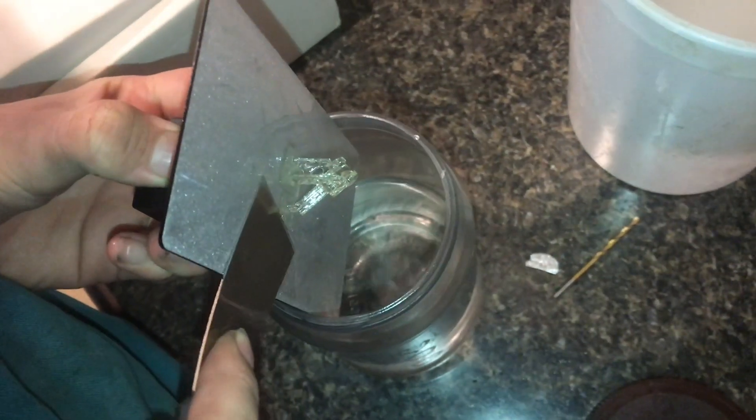Already I can tell this SLA part is much more detailed than the one printed by the FDM. I'm going to snap this piece off into some rubbing alcohol to get it all cleaned up.